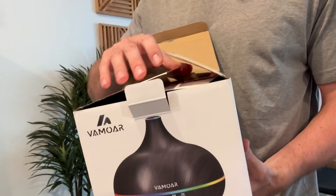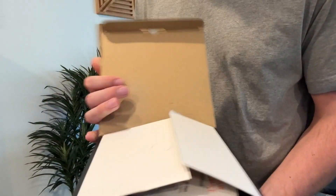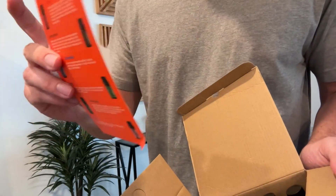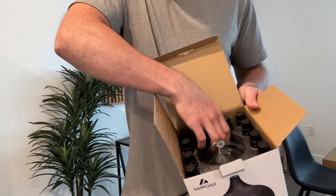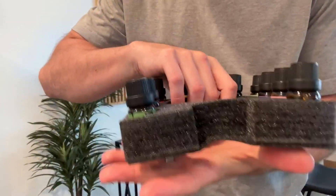Today I'm going to be unboxing and reviewing and telling you everything you need to know about this aroma diffuser. You can see when you open this up it does have a lot of different oils inside, as well as the names of all the oils right here — there's just a bunch of them.